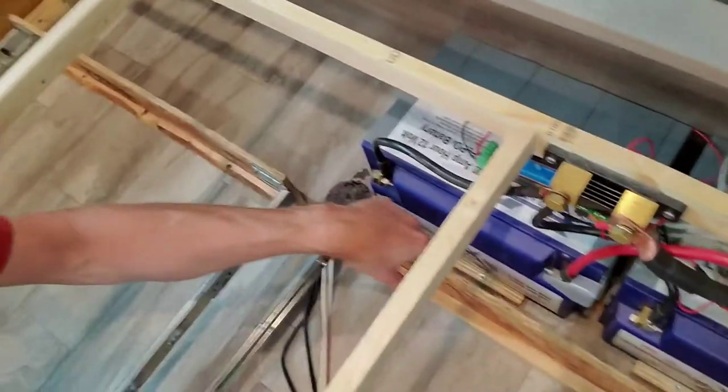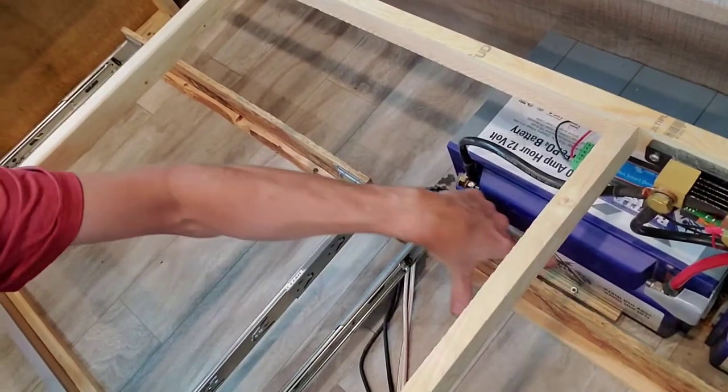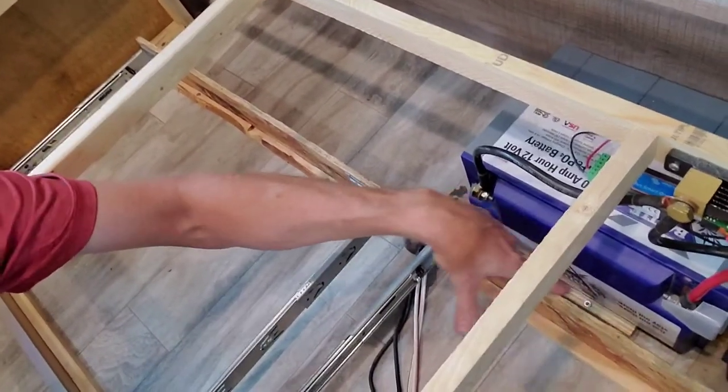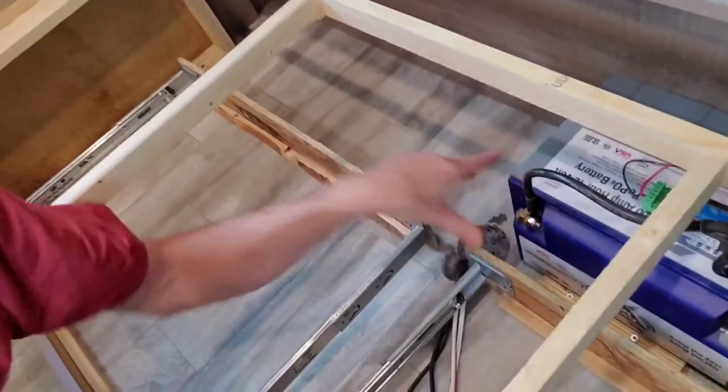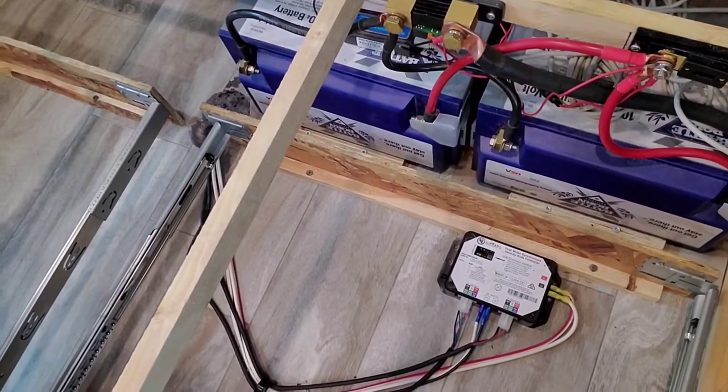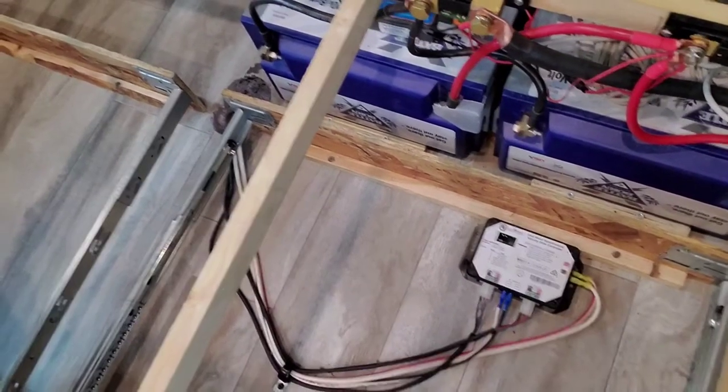I've got the batteries held in place — they're just sitting here. I've got some strips of wood to keep them from sliding around. The weight of the batteries is enough to keep them in place; the wood just keeps them from sliding. That's the overview of what it takes to put your batteries inside your camper. I hope this helps, and if you want to tackle this project, I hope you feel empowered to go do it. Have some fun.